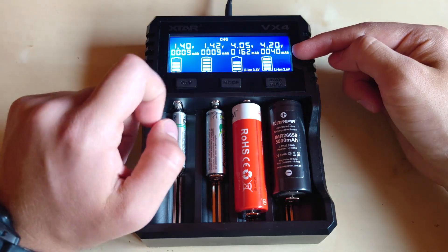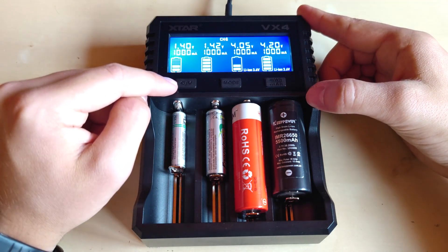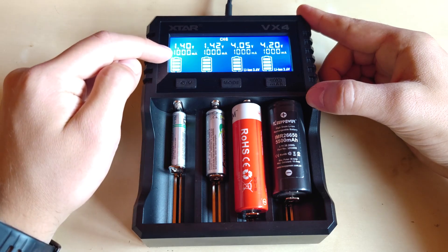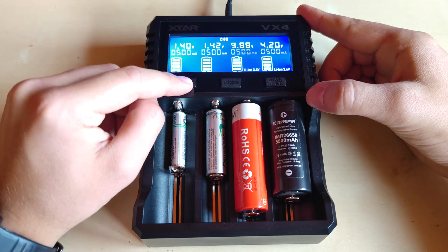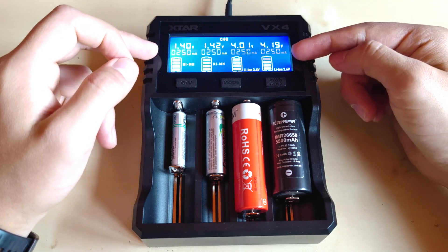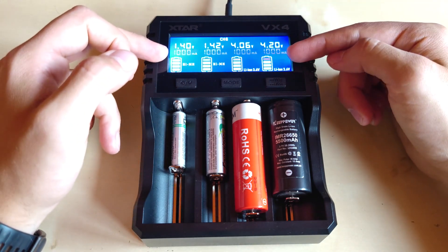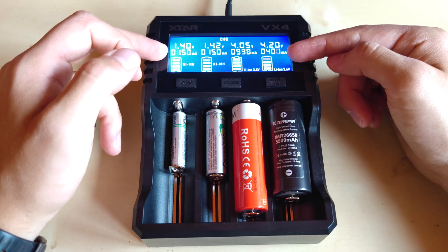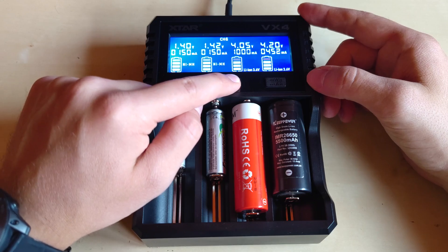You can switch between different display modes — milliamp-hours charged and the current actually applied to the battery. You can also change the charging current from 1A to 0.5A to 250mA. As you probably know, if you use all four slots simultaneously the maximum is 1A per slot, but you can adjust it lower as well.